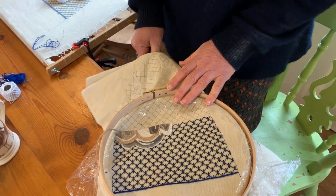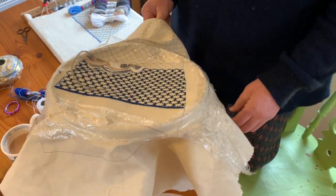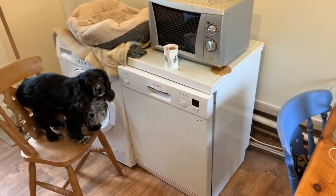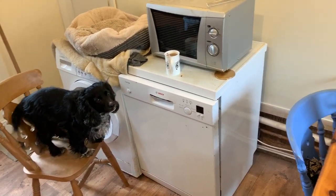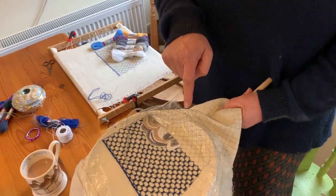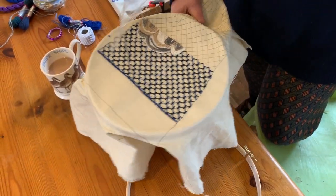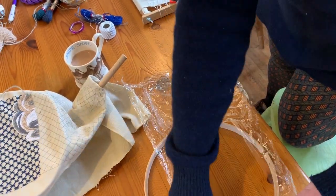Right, I've got the frame loose now and that'll go down on the table. So you put the screw down on the table towards your belly and then take the plastic and just lay that onto your piece.